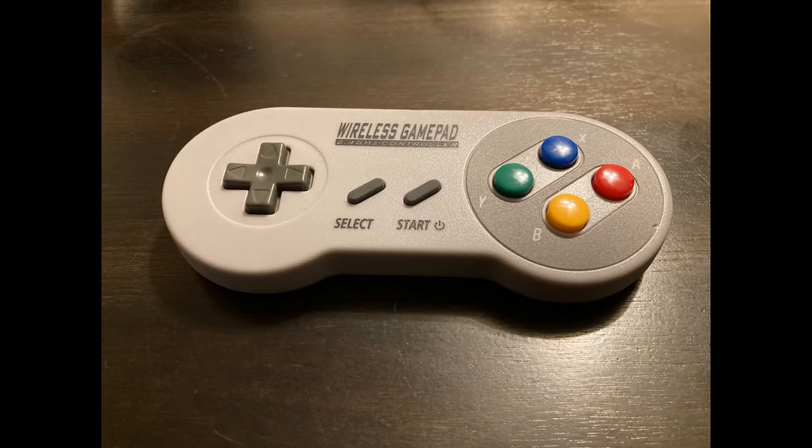The controller is like an SNES clone. It's comfortable and feels lightweight, but still solid. These controllers are rechargeable — there's no batteries — and according to the manufacturer, it takes about two hours to charge to maximum for a playtime of about 40 hours.